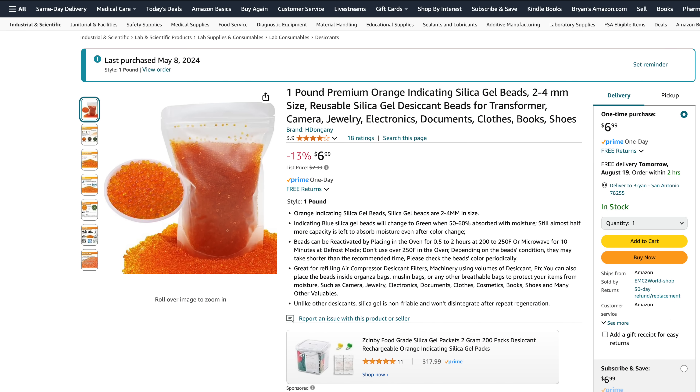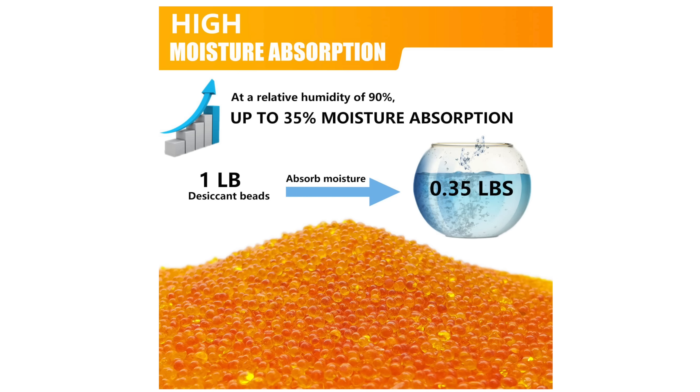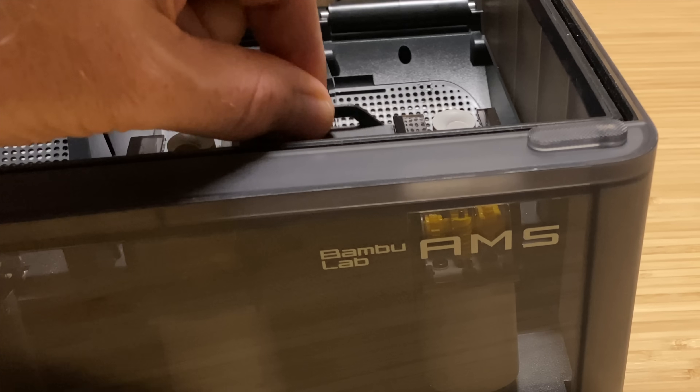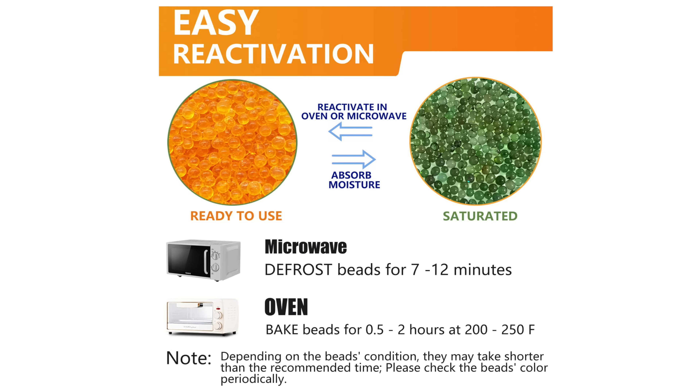The silica gel beads I used are the orange-to-green indicating kind. I got these on Amazon — a one-pound bag was about seven bucks. They're orange when dry and green when saturated. So when the hygrometer shows higher-than-normal humidity, or Bamboo Studio says the AMS is getting toward the wet side, I can remove the containers and dry out the beads. According to the product listing, just microwave on defrost for a few minutes or oven bake for a couple of hours. Recharging is just a matter of heating the beads until they turn orange again, then reload them into the containers and put them back in the AMS.